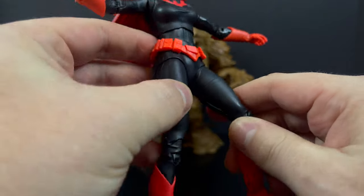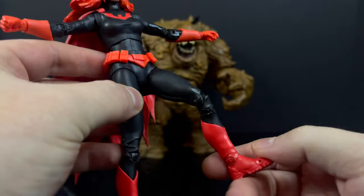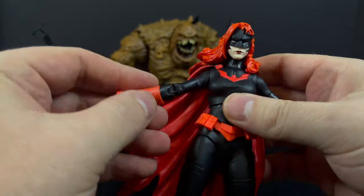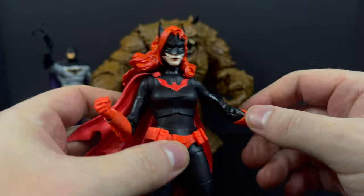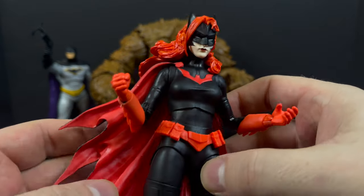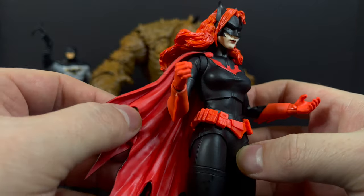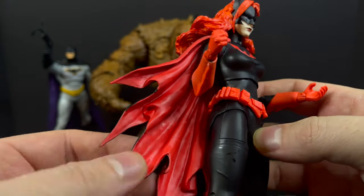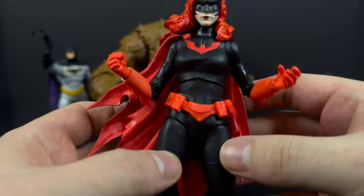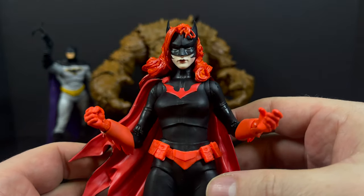Not everyone likes to see a bunch of reuse all the time, and that's really become McFarlane's mainstay unfortunately. This time around though, I feel like it's well used to craft a new figure. It does look a little McFarlane-ized in spots — there are some excess lines where there shouldn't be. I like the boots, and there's plenty of articulation. While it is a lot of reuse, there are some new parts and pieces, and overall I do like this Kate Kane action figure.